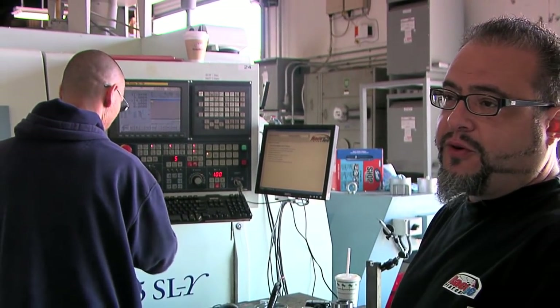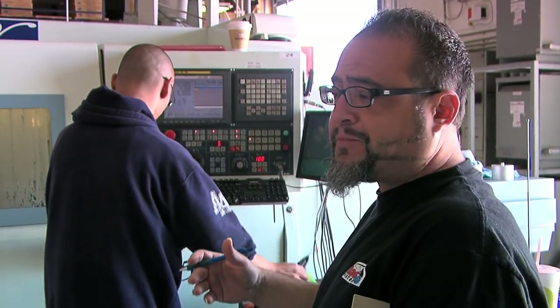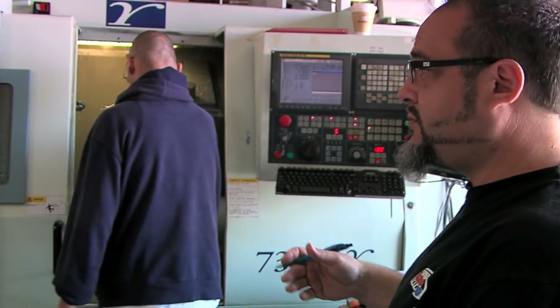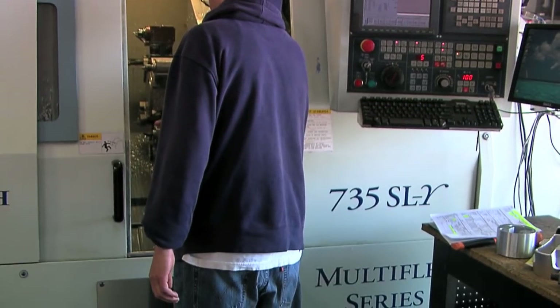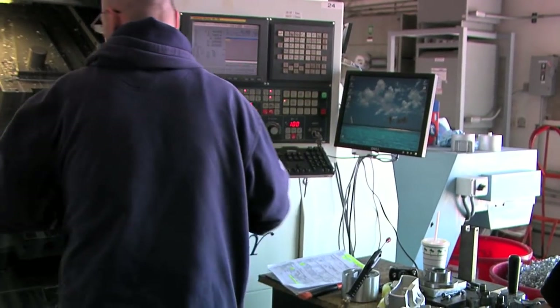At the moment our operator is loading a program into the system so that our CNC machine can complete the operation before it gets sent on to the next.